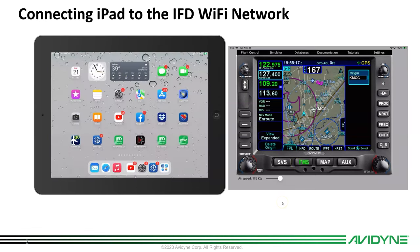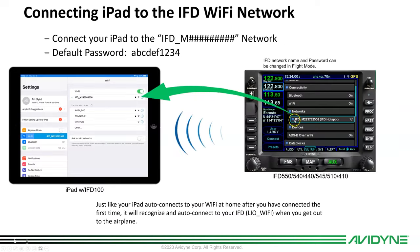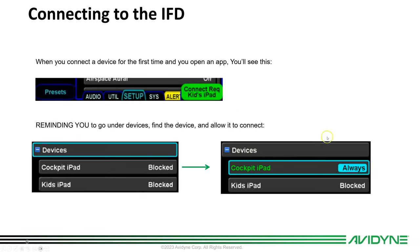They're going to talk to each other like they would in the airplane. Inside the airplane itself, this is your network in the airplane — here's the hotspot, which is your serial number. Make sure your IFD shows up and is connecting to your iPad. We have a security feature in the panel-mounted units so that if you have multiple iPads trying to connect, the default is that they're going to be blocked.